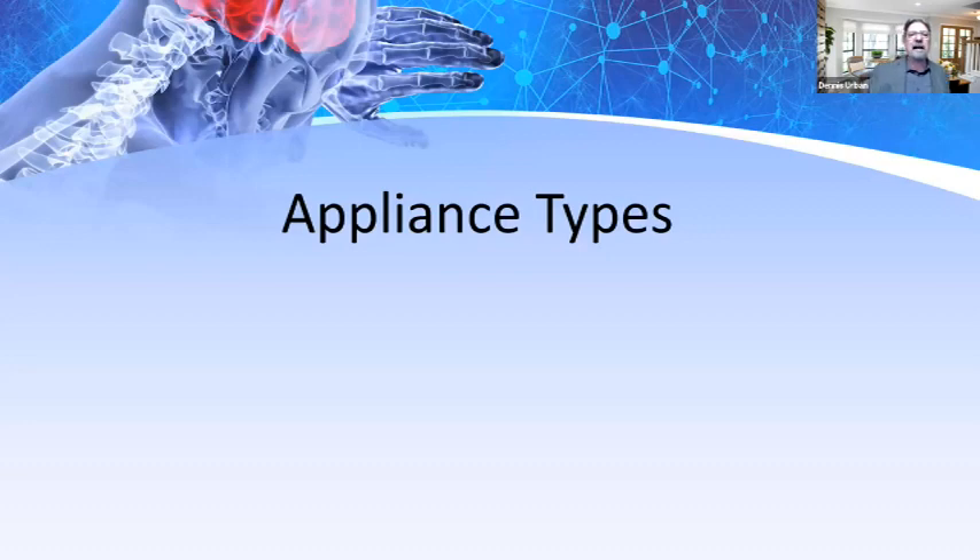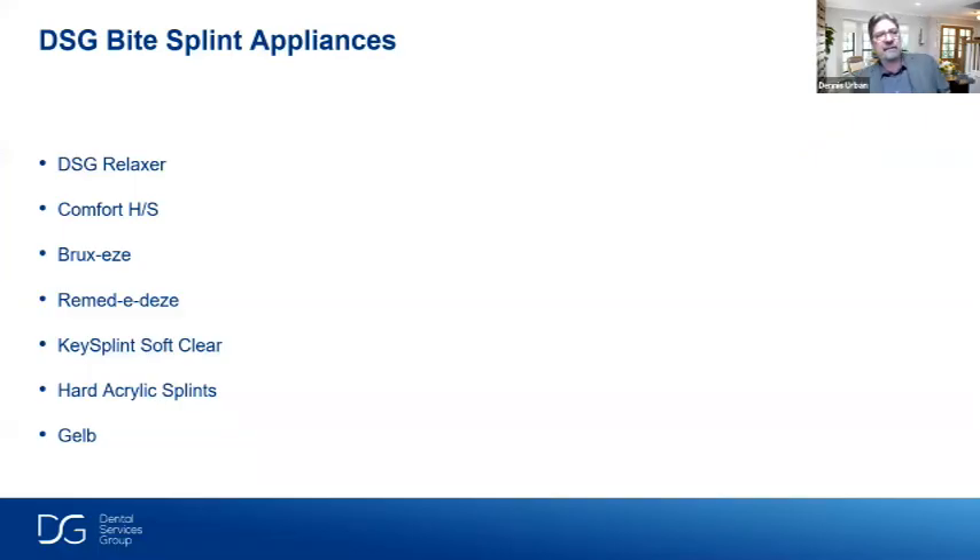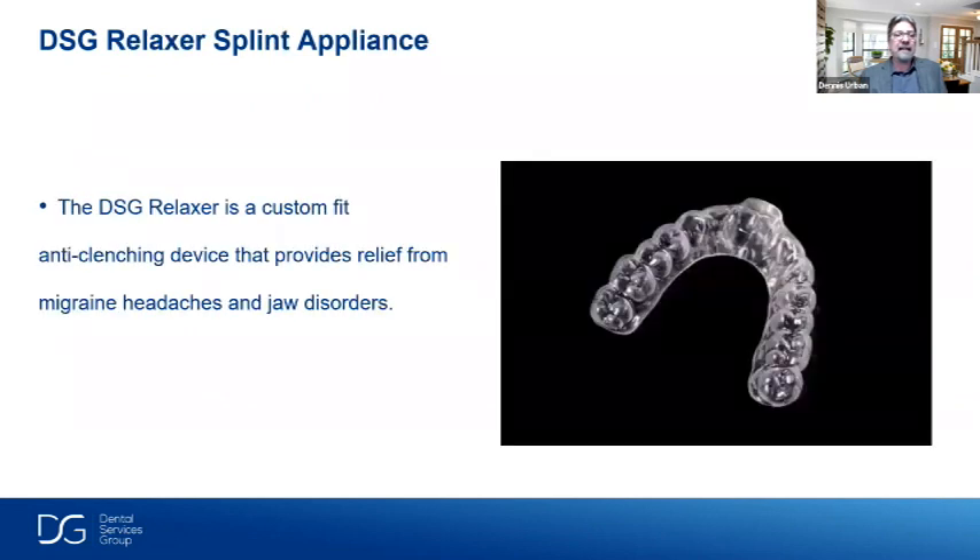Let's elaborate on these appliance types. DSG offers the DSG Relaxer, the Comfort Part soft splint, Bruxies, Remedies, key splint soft clear, hard and soft splints, hard acrylic splints, and the Gelb appliance. The relaxer splint is a custom-fit, anti-clenching device that provides relief from migraine headaches and jaw disorders. It has a little ramp on the anterior section covering the two centrals.